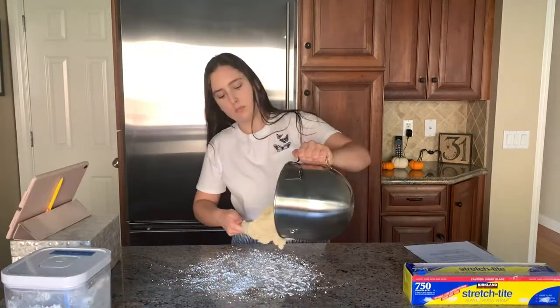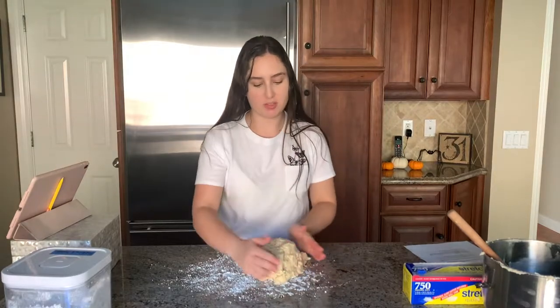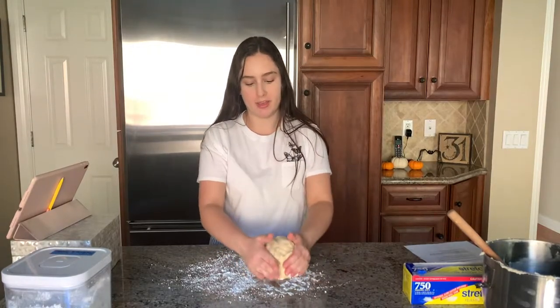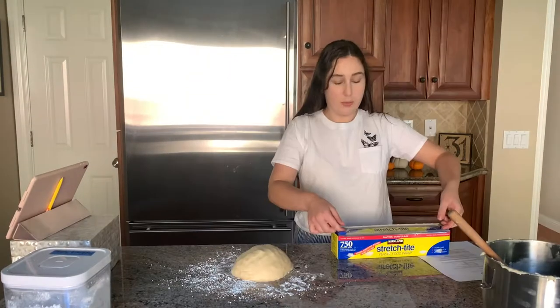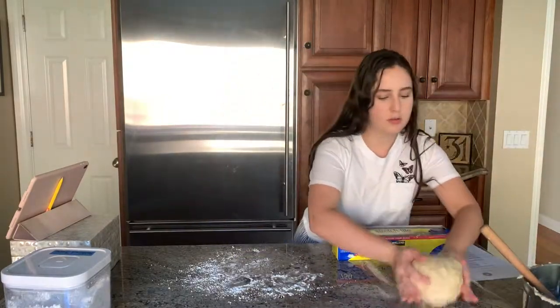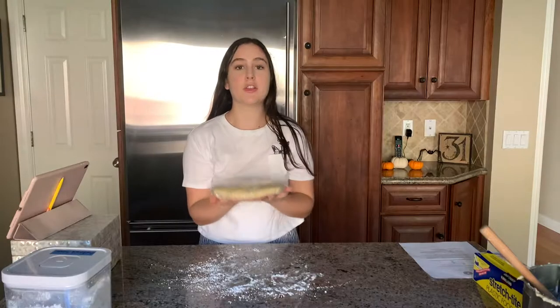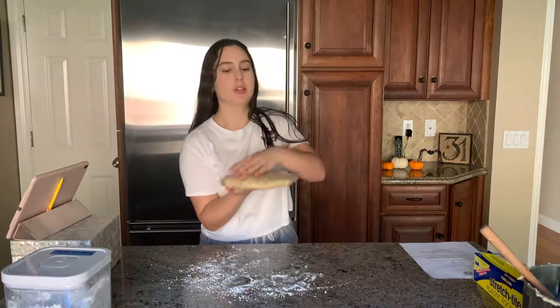I don't even know if you're supposed to do this, but I wash my hands constantly when I'm baking, especially when I'm baking for other people. So I'm going to get some parchment paper and put the bowl of dough right there. The dough is supposed to chill in the fridge until it's firm, so I'm going to put it in the fridge.